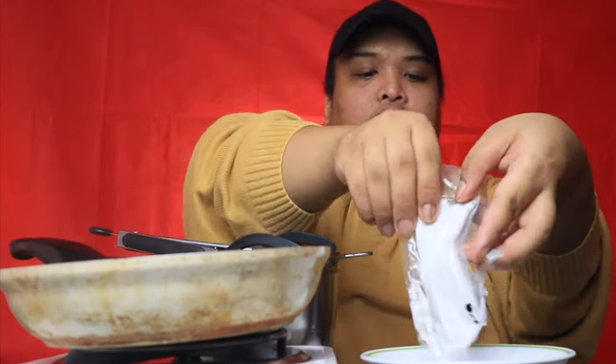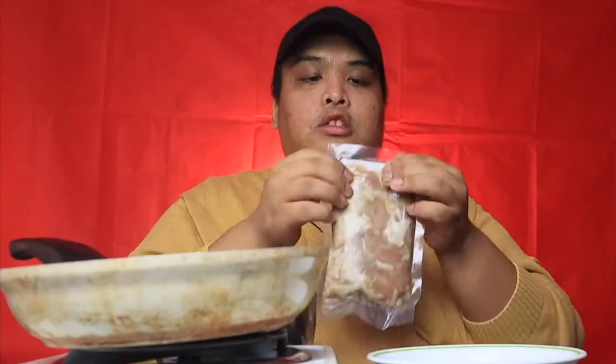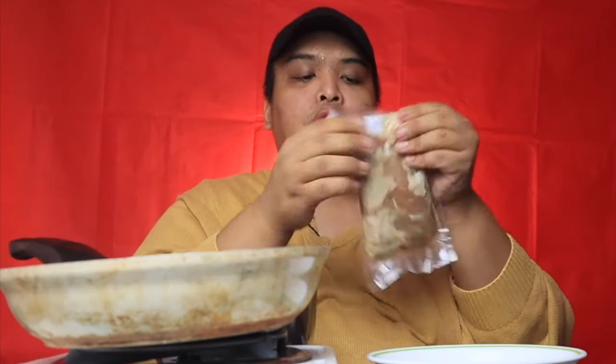To start with, ilalagay ko muna yung flour mix sa isang bowl. Napakadali lang po niya. Dito po natin ilalagay yung flour mix natin. Mamaya po natin gagalawin yung pinaka-seasoning. Tapos, bubuksan ko na po yung pinaka chicken karaage, tapos ilalagay ko po siya sa isang bowl. Gugupitin ko dito, habang pinapainitin ko na po ang ating kawali.